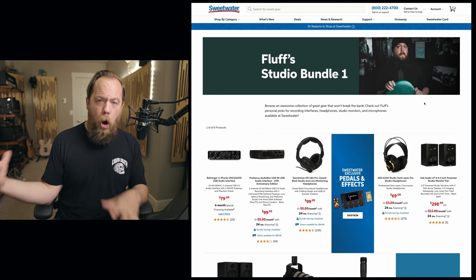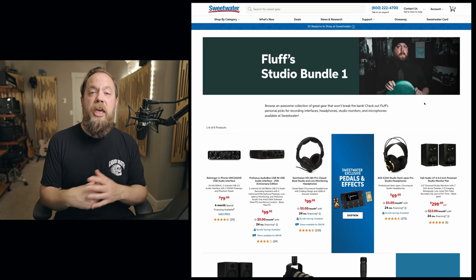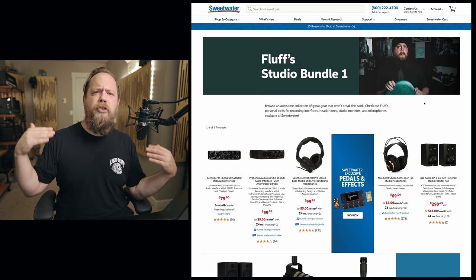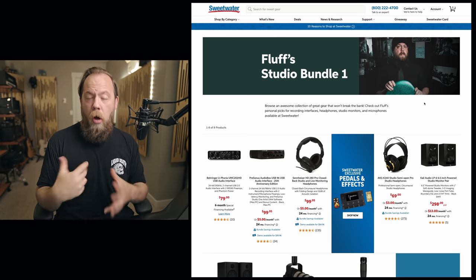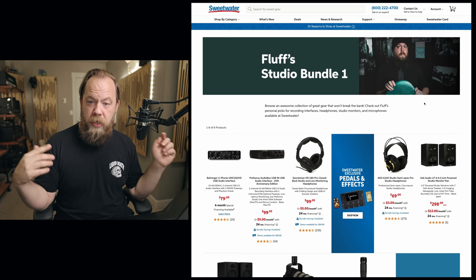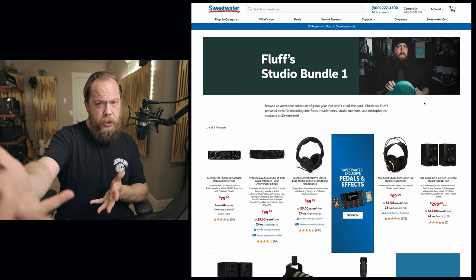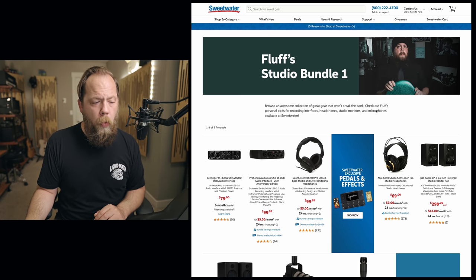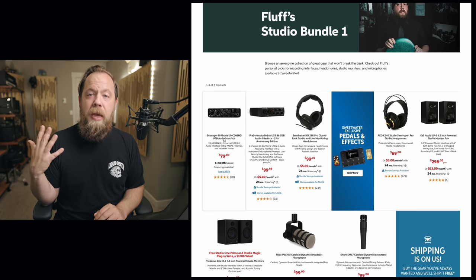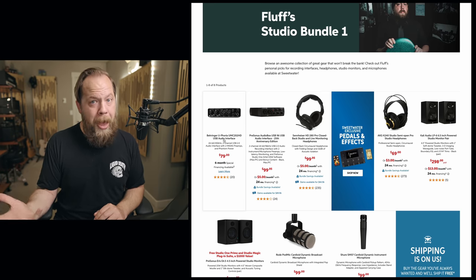Now we've arrived at the hardware section. I've divided this up into a couple of different levels of bundles — bundles one, two, and three — and you can think of them as good, better, and best. Each bundle includes two different choices of interface, headphones, and studio monitors. Starting with studio bundle number one, the cheapest interface I would actually recommend is the Behringer Euphoria UMC 202 HD. This is an $80 interface. The converters sound great. It's bus-powered, meaning it can just be powered via USB.